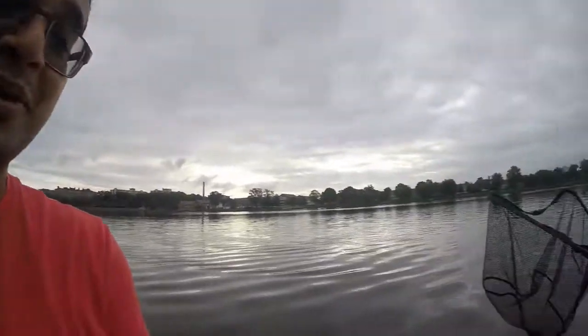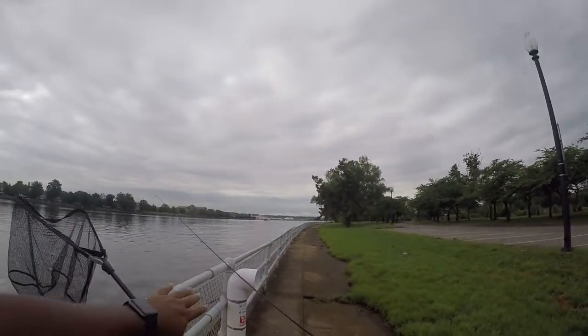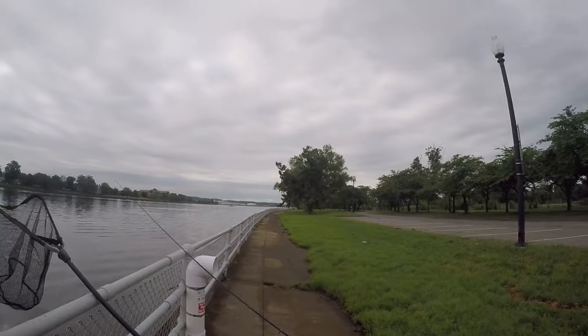Hey guys, Sean here from Fishing Photographer Sean. So today I'm trying to do something that I know I'm going to regret later. Let me show you, let me explain what I'm talking about. So I'm here for carp fishing. This is one of the regular rods that I use for carp fishing a lot. This is a collapsible rod, so you can collapse it to a really small size so that I can fit it in my trunk. I use it a lot for carp fishing.